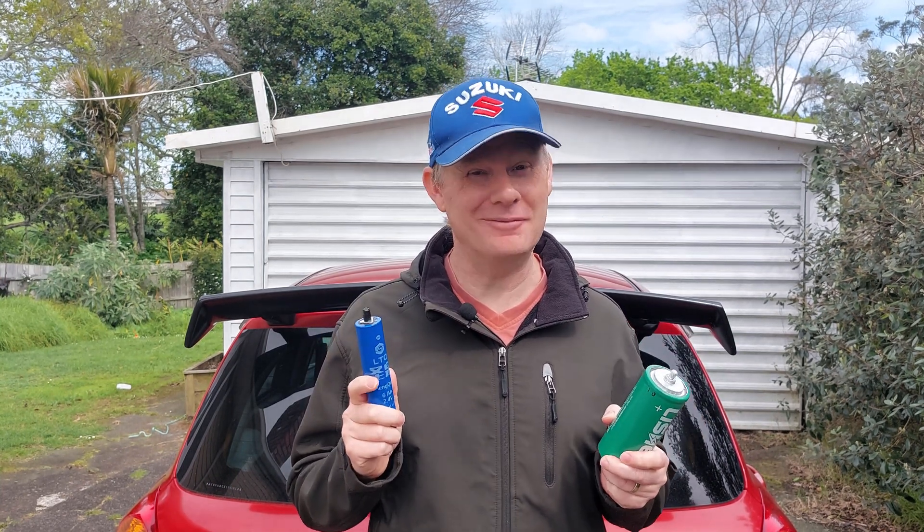Welcome back everyone to another episode of electric supercharging my super slow Suzuki Swift. We're going to talk about batteries again. I got scammed. I can't believe I got scammed but I did get scammed. Let's talk about my scamination.